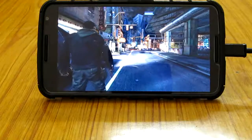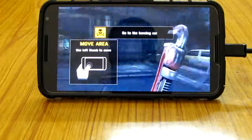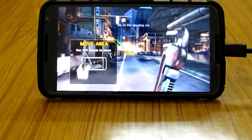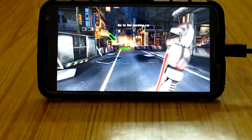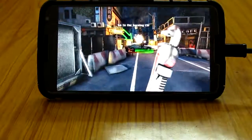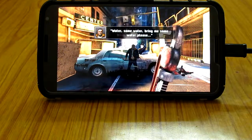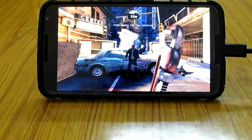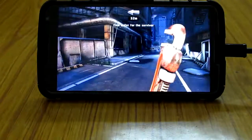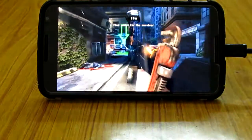The game looks so good — I mean, it's close. The controller is working very good. It's working very good. There is no lag at all.